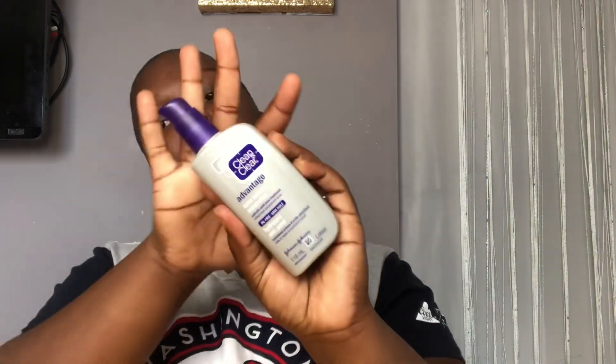I think it's working. The next product I use after wiping my face is this Clean & Clear Advantage Acne Control moisturizer — same line. This is the moisturizer I put on my face after I use the toner.